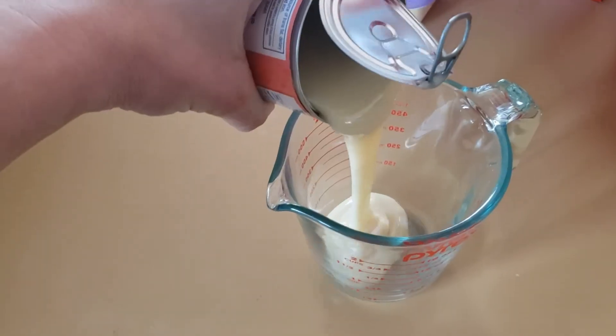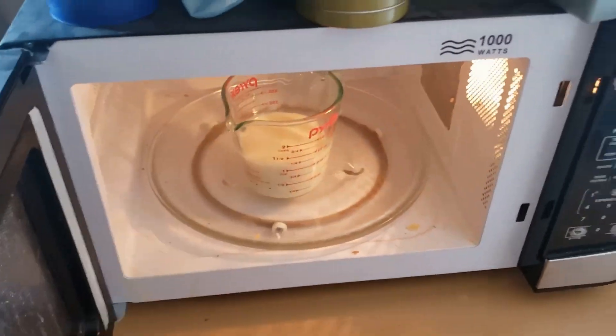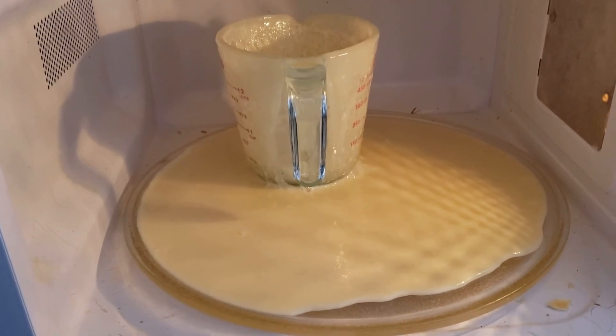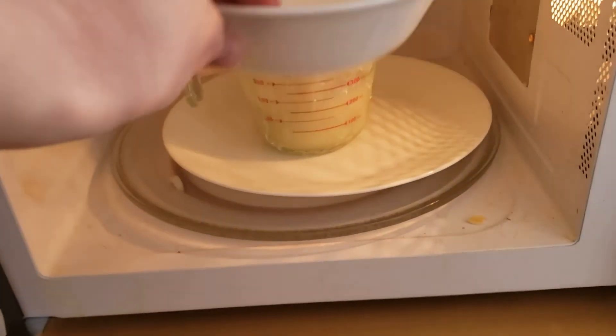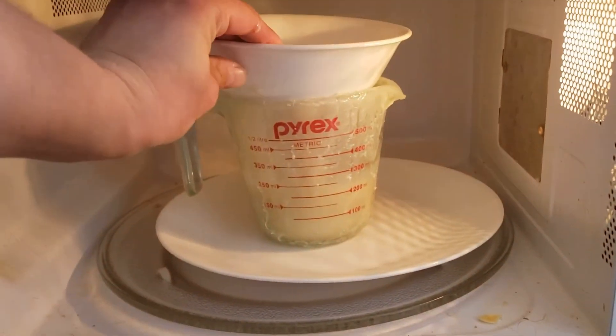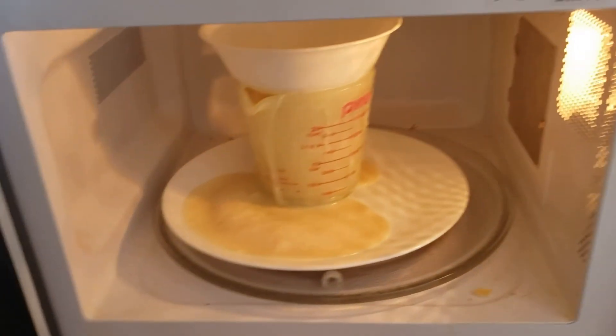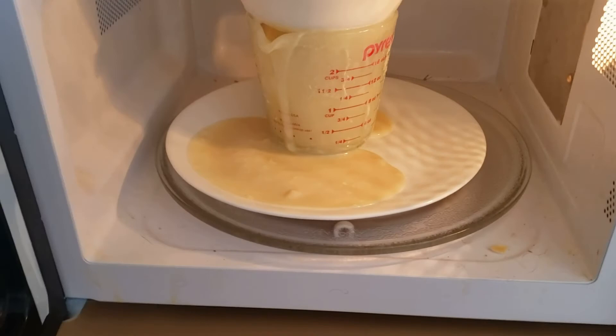What happened is it got like three minutes into cooking, and it was everywhere. It exploded everywhere. So then I put it back in, put it on a plate, tried putting a lid on it, but it was just a bowl and there was a hole in it, so it didn't really do a whole lot. It exploded a second time. So then I was like, I'll just cook it on the stove instead, and I'll just watch it very carefully. Well, I didn't watch it carefully enough.